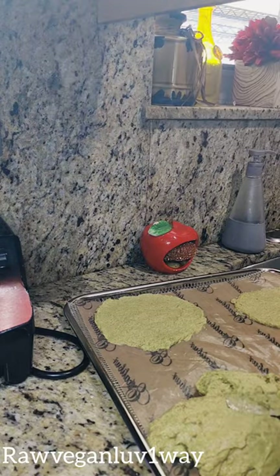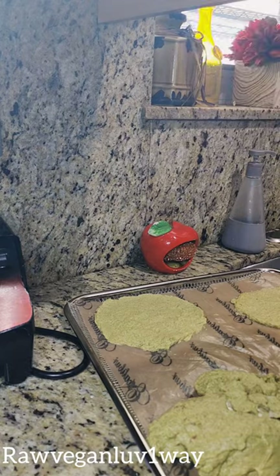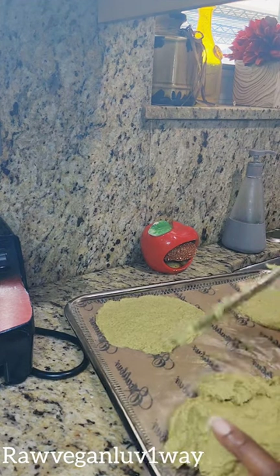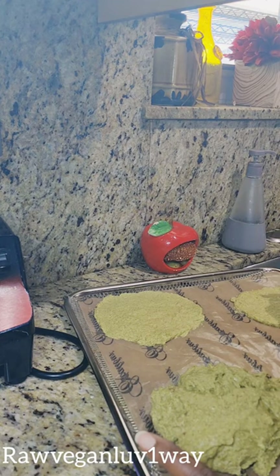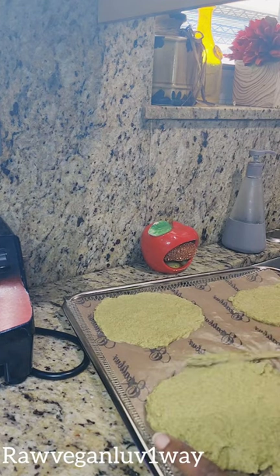I'm going to put this in the dehydrator at about 118°F for about three hours, check it, and if I need to flip it I'll flip it. I'll show you guys. I spent a lot of time last weekend thinking about your food. I'm thinking about making a loaf — I'll just make one big one and then slice it in half. Actually I don't want to do that, it's going to be one big sandwich.